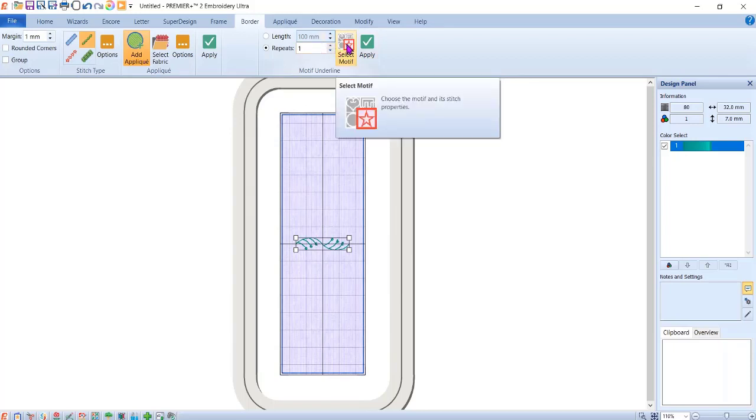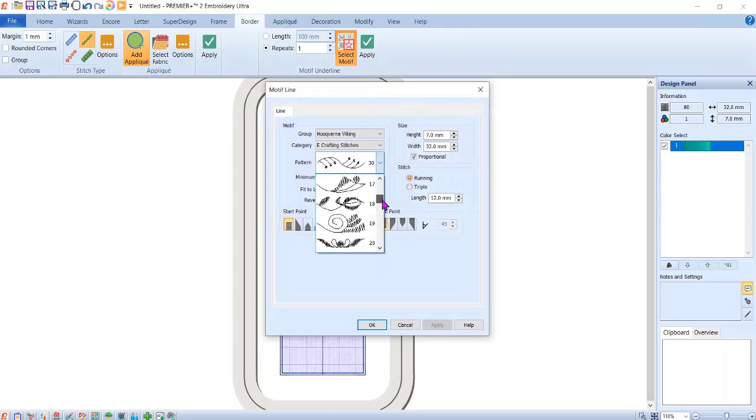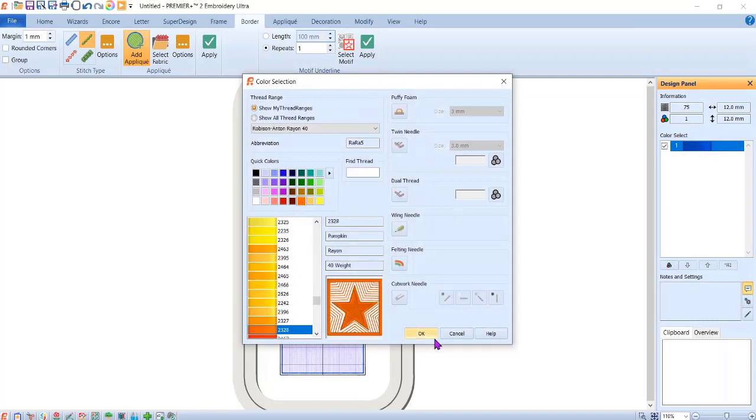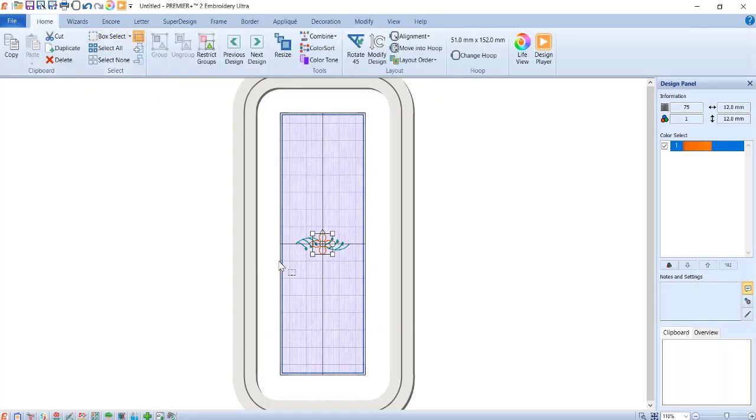Now I need to add the flower. Go to Select Motif again, choose the flower near the top — that's the one I want. Click OK without changing anything, make sure nothing is selected, hit Apply and it pops into the center. I'm going to change that color to orange just so it stands out. Now I need to get both pieces selected, so I'll go to Home, click Box Select, click and drag a box around both pieces making sure you have 100% of each — if you only have a partial it will not grab that piece. I now have both pieces selected as a group.